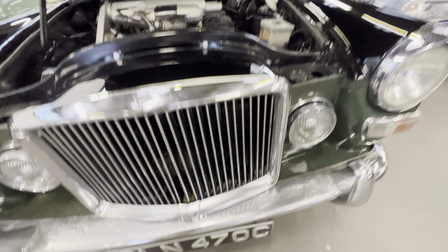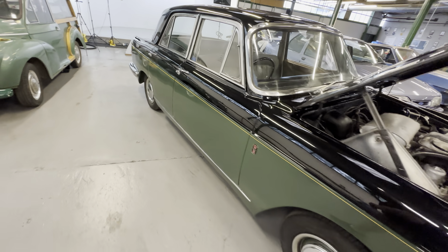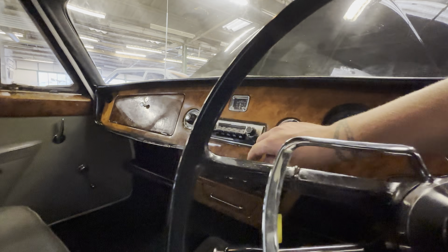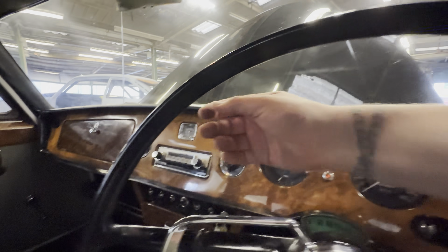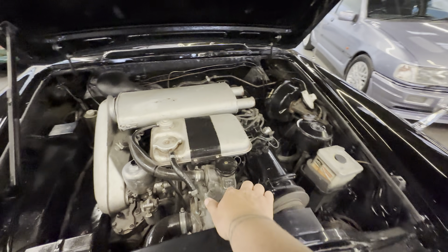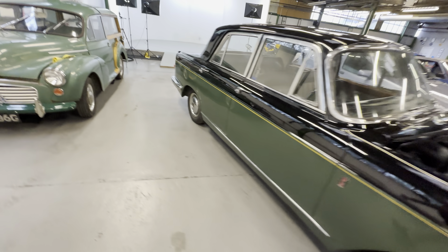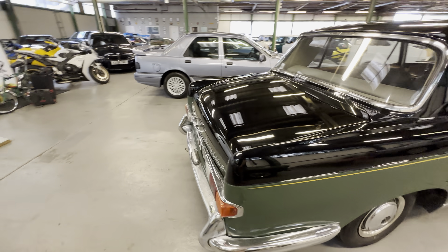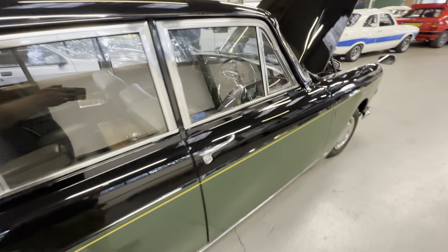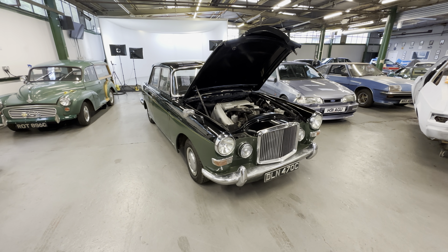I've briefly had it down the road and it does seem to drive well. Power steering is very good. Column-shift automatic. You just give it a little bit of choke and it fires up on the button straight away. It's lovely and smooth around the front. You only need the smallest amount of choke and nothing nasty is flying out the back.